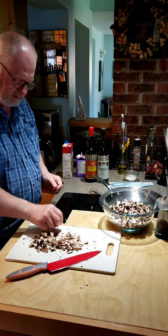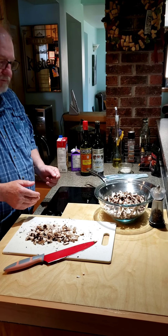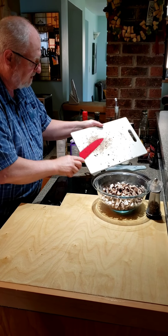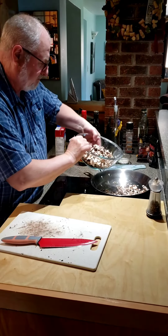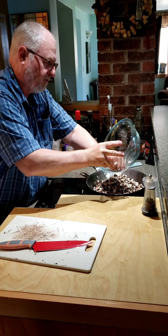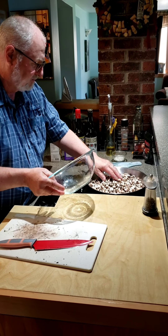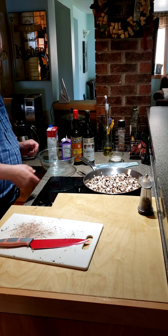Get the pan nice and hot and then put your mushrooms in. At this point, all it is is mushrooms. Looks like a lot of mushrooms, but that's really just two portobello mushrooms. They'll shrink down to about a fifth or less of that, so we're going to reduce these down quite a bit.